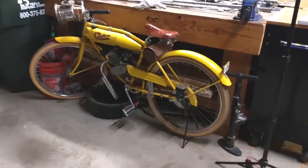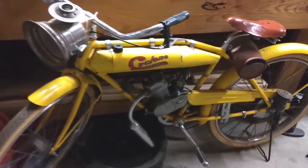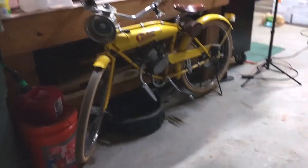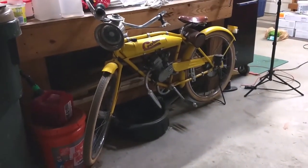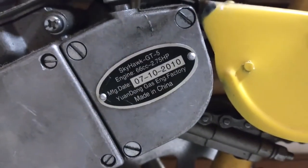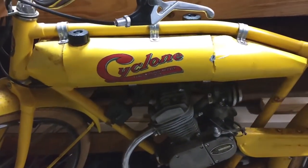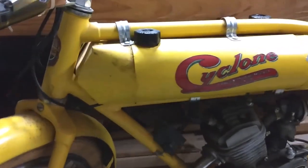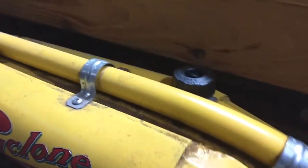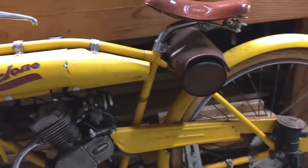This is my replica of the 1913, approximately, Cyclone. It's made with a Worksman frame, Worksman wheels, little Chinese motors, Skyhug GT5, and a custom-made gas tank which actually is just a shell with two small long equipment gas tanks in it.